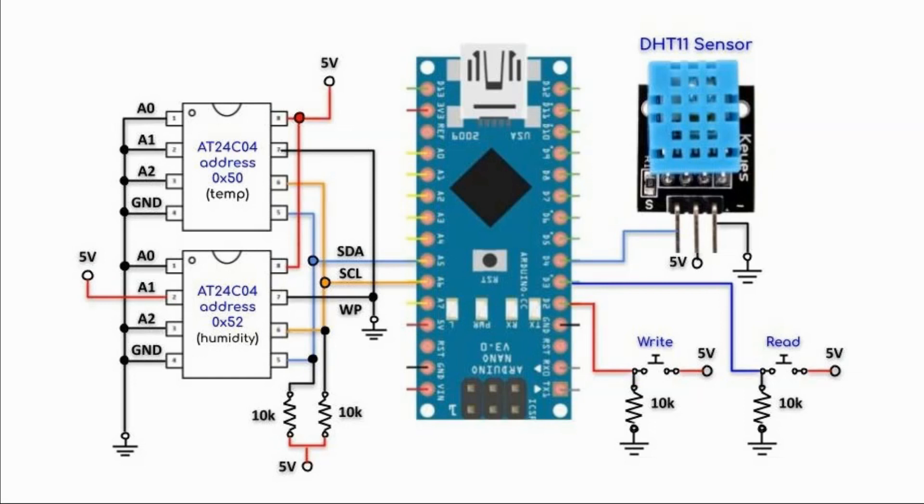A circuit diagram of the implemented system is shown here. We have two EEPROM ICs interfaced with the Arduino through the I2C bus, a DHT11 sensor connected to digital pin 4, and two push buttons connected to pins 2 and 3 of the Arduino.